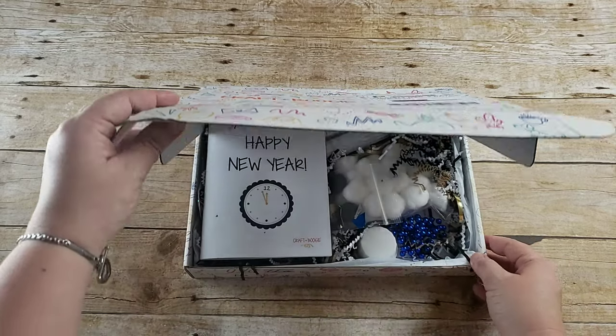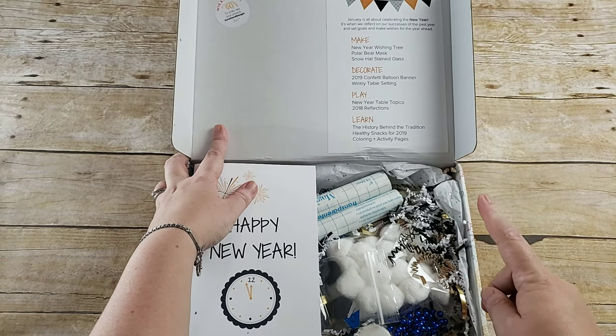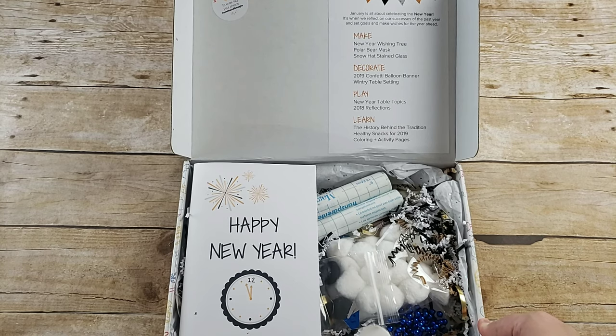For celebrating with your children, inside this box — let's see if we can get it on the lid — it says January is all about celebrating the new year. It's when we reflect on our successes of the past year and set goals and make wishes for the year ahead. Make a new year wishing tree, a polar bear mask, and a snow hat stained glass. Decorate a 2019 confetti balloon banner in a wintry table setting, play new year table topics and 2018 reflections, and learn the history behind the tradition. Healthy snacks for 2019, and coloring plus activity pages.